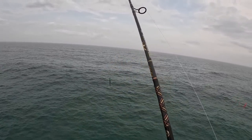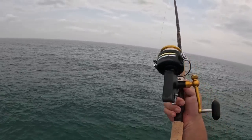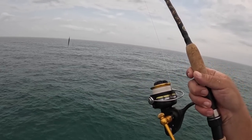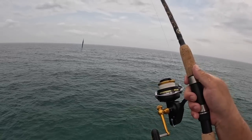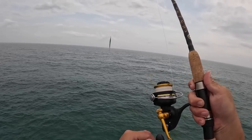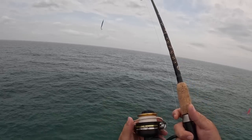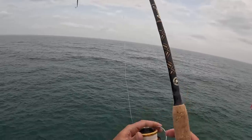I'm throwing this on a seven-foot Star Aerial rod — medium heavy, fast action. You may have noticed it's just a little fun reel. This is a vintage Penn 712Z. Some of y'all — your grandfather, someone — may have used it before, or maybe you even use one. This thing's over 30 years old and still going strong.